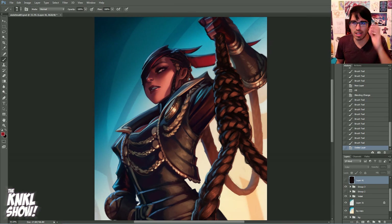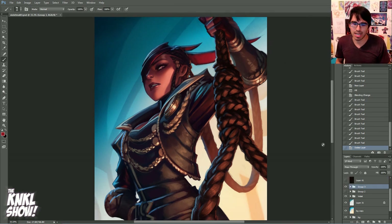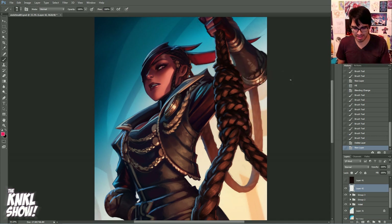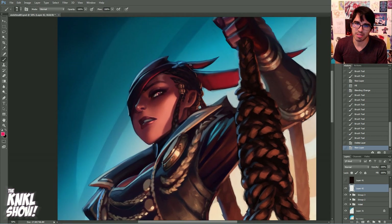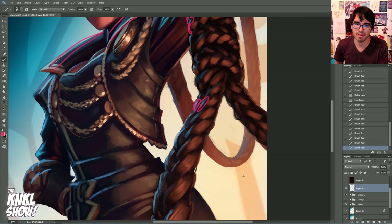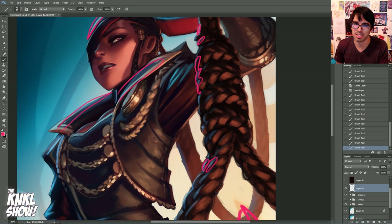An overview, because adding detail is a very vague term — it could mean a lot of things. So what exactly am I talking about? First thing is rim lighting. Rim lighting is basically stuff happening on the edges, and this is going to help show the form of your character. That's the blue light coming from over here, and then we also have orange light coming from here — you can see rim lighting happening there.